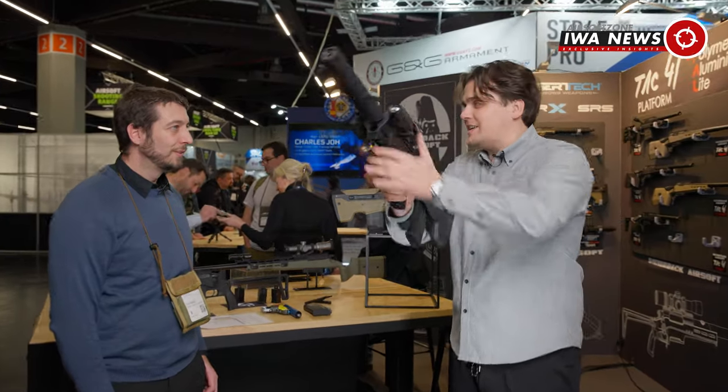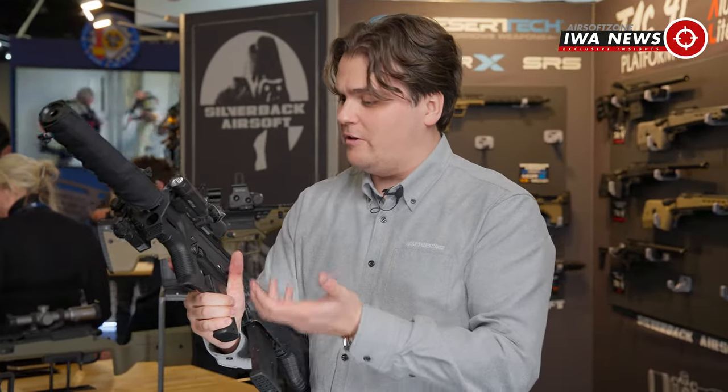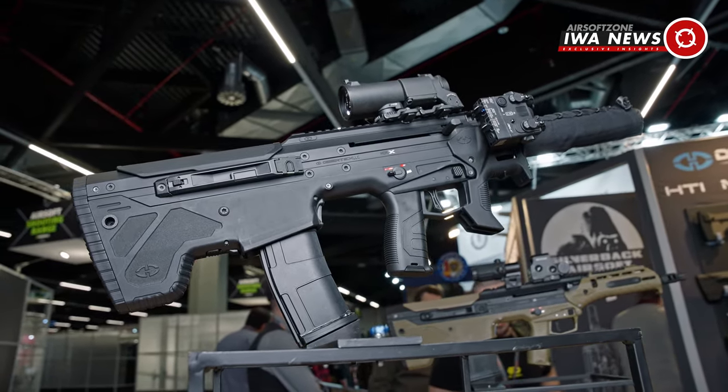It's a very special design that you don't see a lot. A lot of bullpup rifles don't look that cool, but this one is really sci-fi looking — it's like a Ghost in the Shell gun.